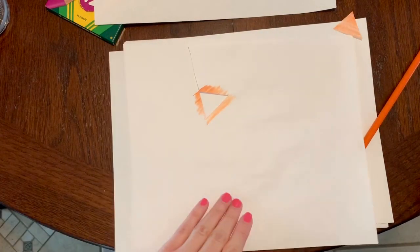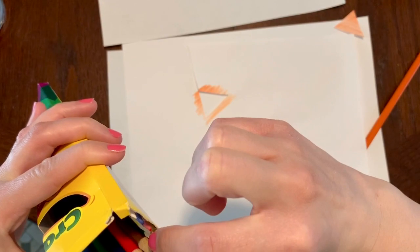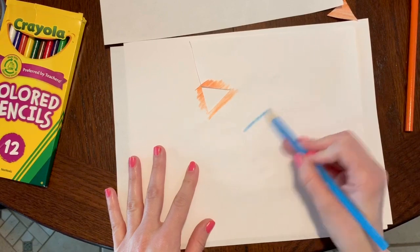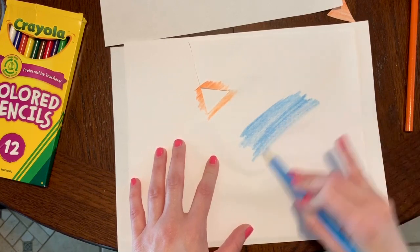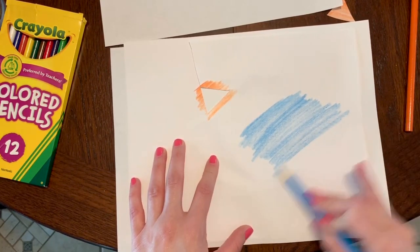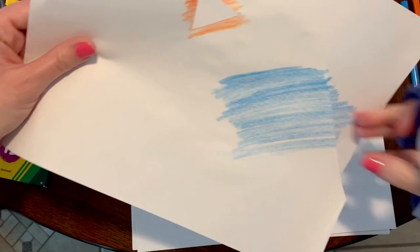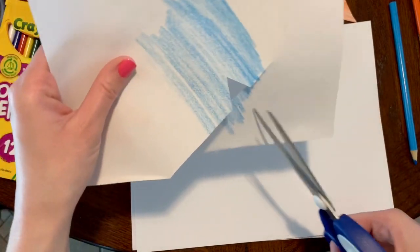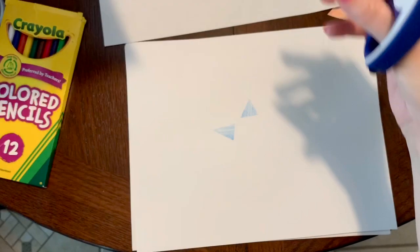I think I'm going to make my chick a girl, so I would really like to put a bow in her hair — maybe a blue bow. So I'm going to color my paper some more, a little bit bigger this time, because for the bow I need to cut out two triangles. I'll take my scissors and cut out two triangles: one and two.